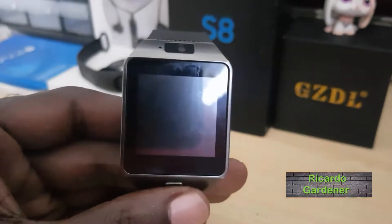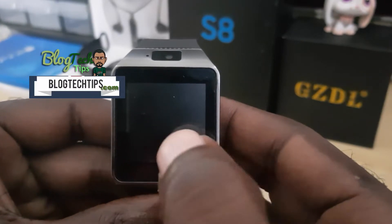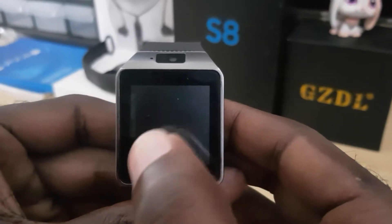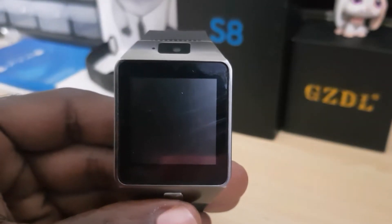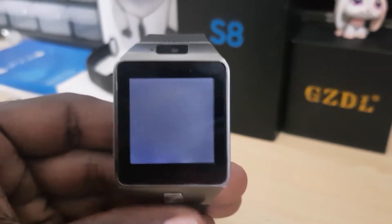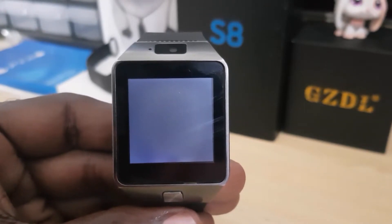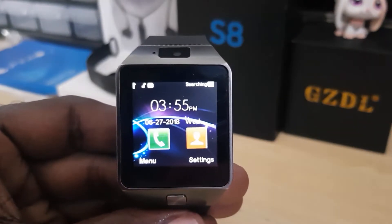Welcome to another blog tech tips. Today I'm going to show you how to change the boot animation. As you might know, whenever you power off your watch there should be a boot animation. The boot animation is the same one that plays as soon as the phone is being powered off or powered up.